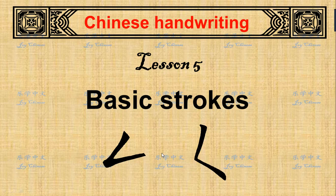Hi, welcome back. This is Chinese handwriting lesson 5. Today I'm going to introduce just two basic strokes.